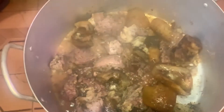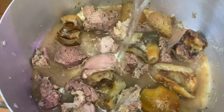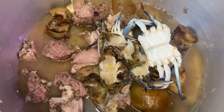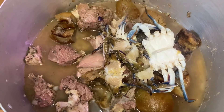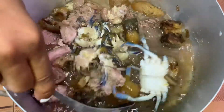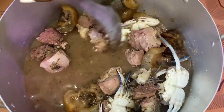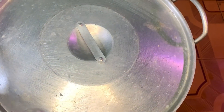After 12 minutes, I'm adding 2 cups of water and I'm adding the crab and a pinch of salt. Then leave it to boil for about 10 to 15 minutes.